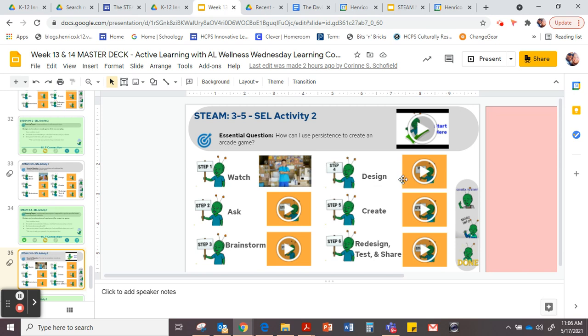This is where we design our creation and we always use those labels, friends. Head on over to step number five when you're finished and you're ready to create. And then finally step number six is where you're going to redesign, test and share out your creations. Good luck.